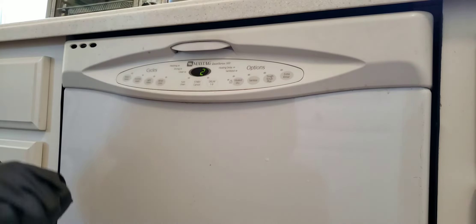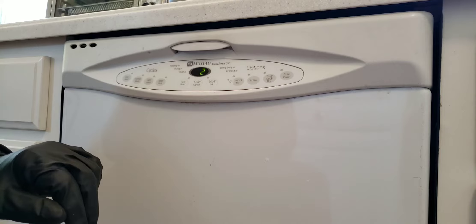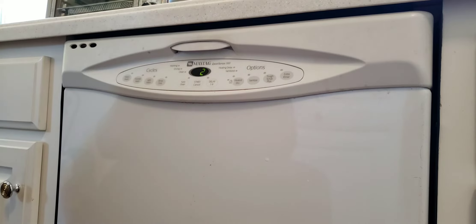The pump is no longer an issue. The problem was that the dishwasher could not begin the wash cycle because the motor was obstructed by a foreign object.